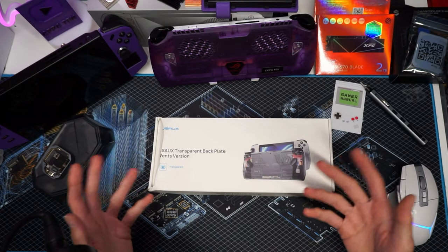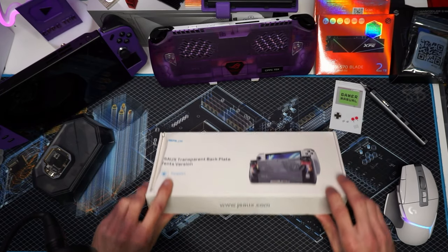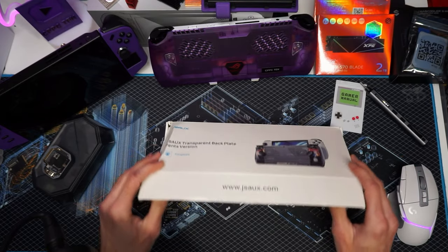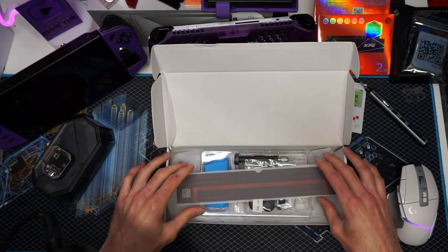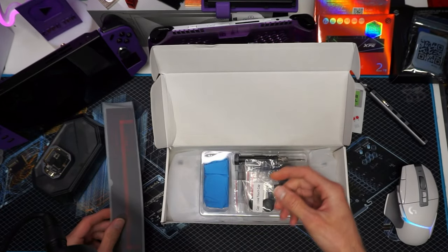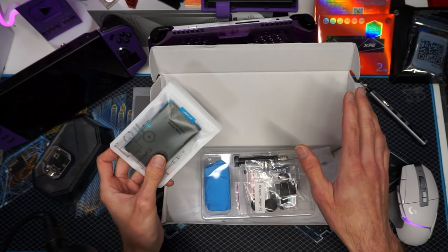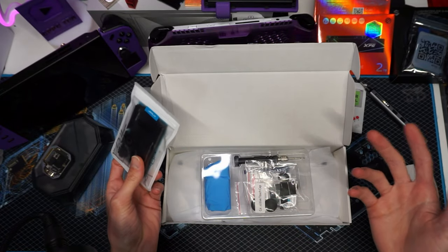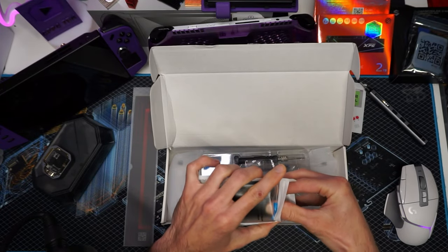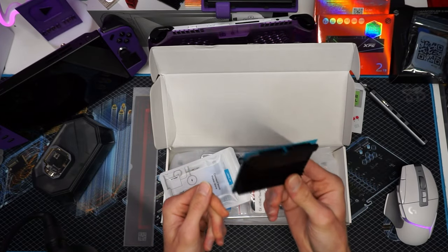My JSOX rep sent me a message and said they had something on the way for me. So this is the JSOX transparent backplate. It says Vents version, but that's not really what we're here for. We're here for something else. You do get a battery cover that actually makes the battery not so shiny and it does help with aesthetics. But what's lurking underneath that you have never seen before — I actually didn't even know this was a thing, they just sent it to me. Look at this: a metal heatsink. And I'm not joking. This is promising.